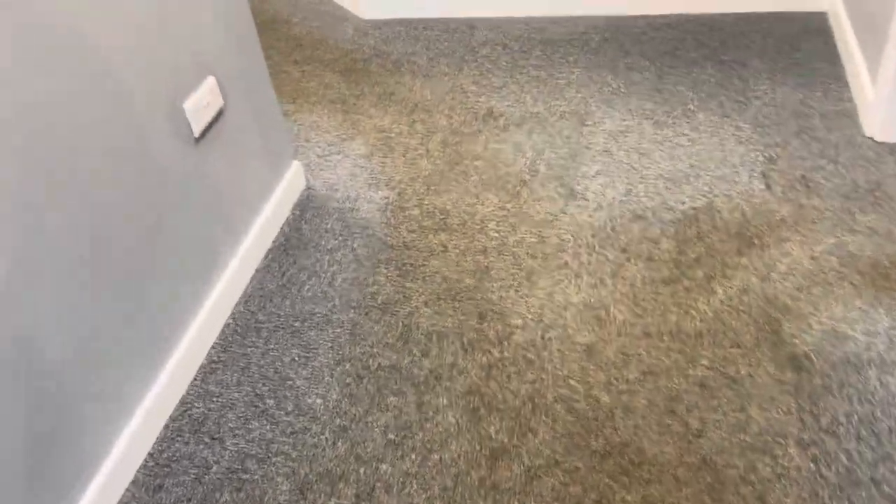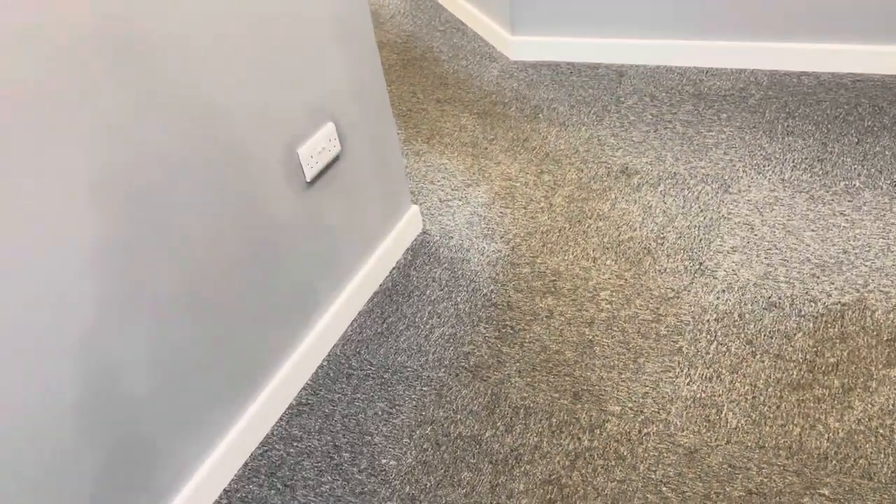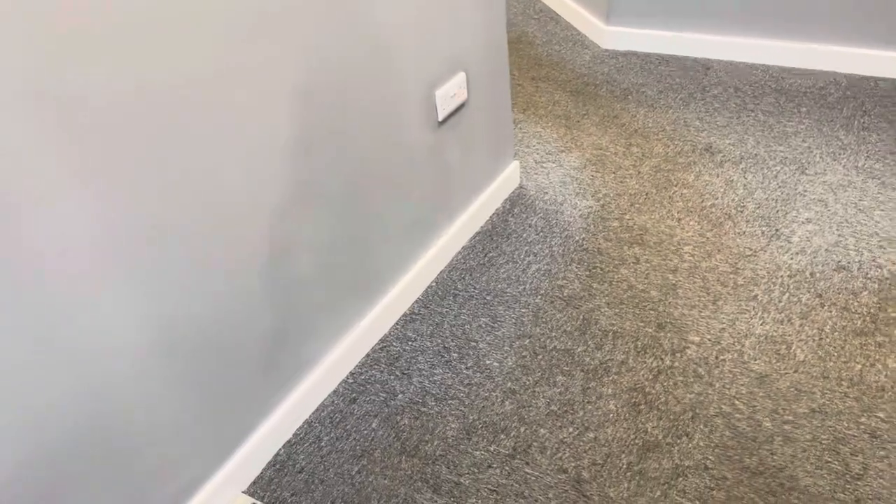Good morning, it's Clint from Sharp Solutions carpet upholstery cleaning supply install and repair. Today we've got a little job — it's about an hour and a half work, maybe less. It's a commercial premises and the customer called to see if we could remove a circular traffic lane soiling pattern. That's all they want cleaning.